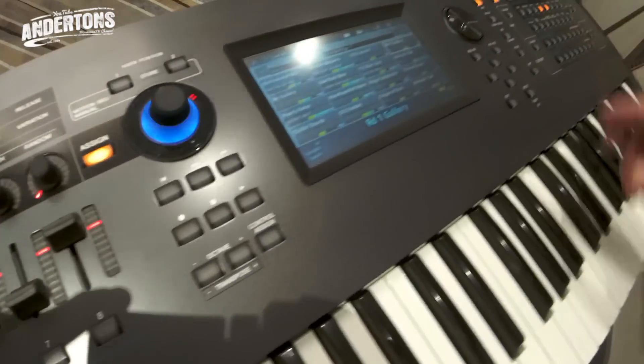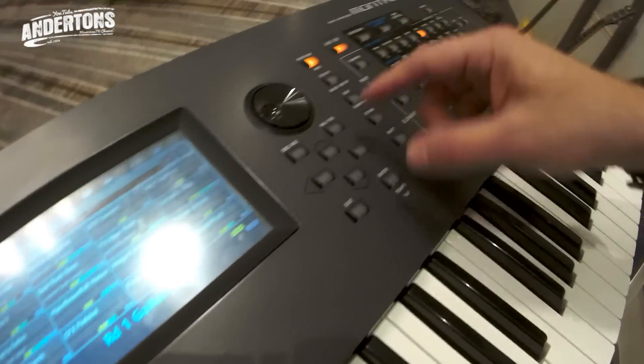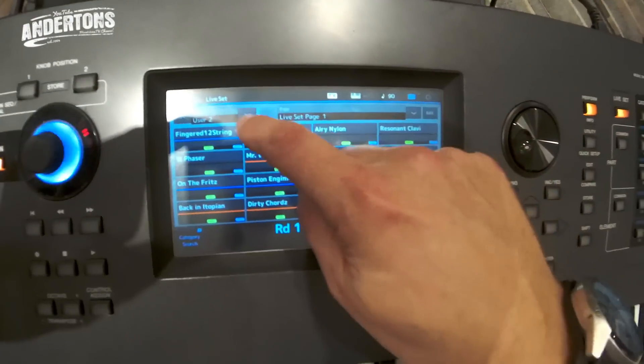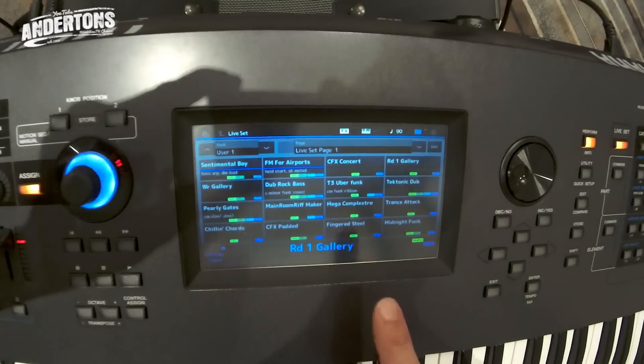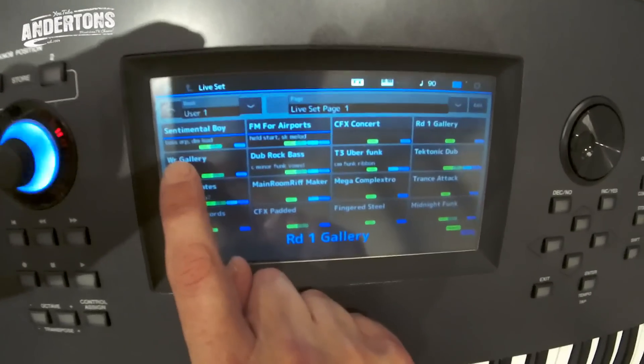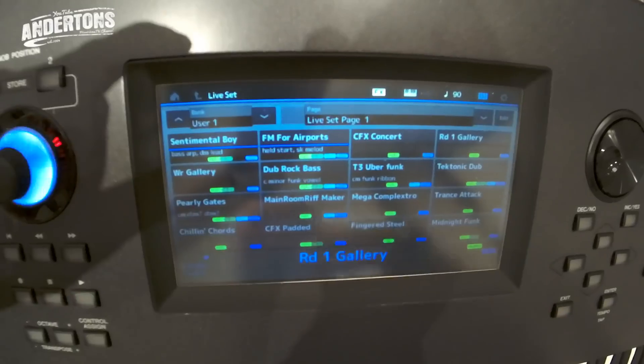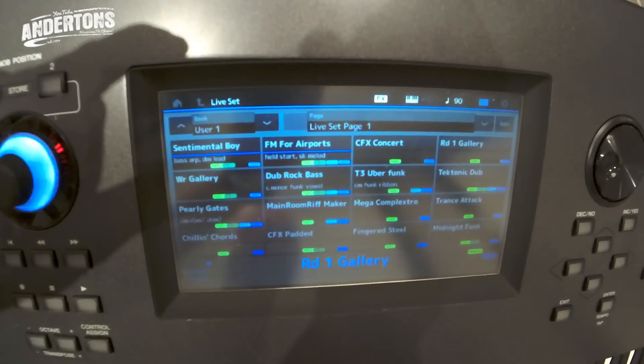We've got a touchscreen, and at the moment I'm in live mode, which is perfect for live performance. I've got all my user files here, and I can put little notes by them — so I can see I've got bass up, D minor lead, held start, super knob, melody — just to keep me in mind of what I'm doing.